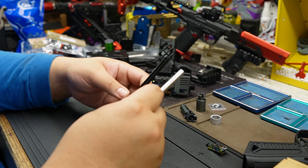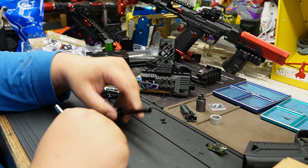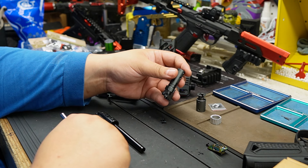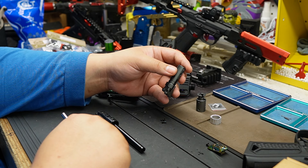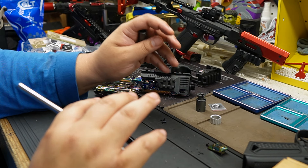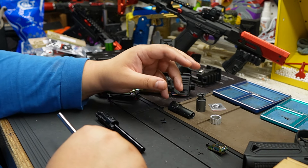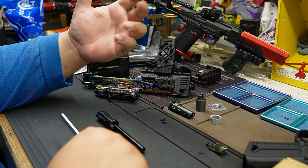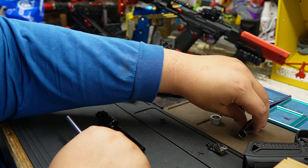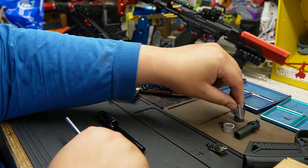Look at the size difference! I kind of want to just put it in and see what we get, and maybe dedicate a different video to the TDC. Let's do that. Realistically, if I were building a carbine, yes you should get a TDC, but I still need to figure out which TDC is best. We'll reassemble this and do a fresh video for the TDC — that's more appropriate.